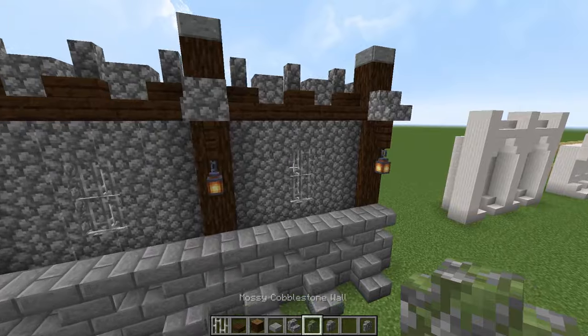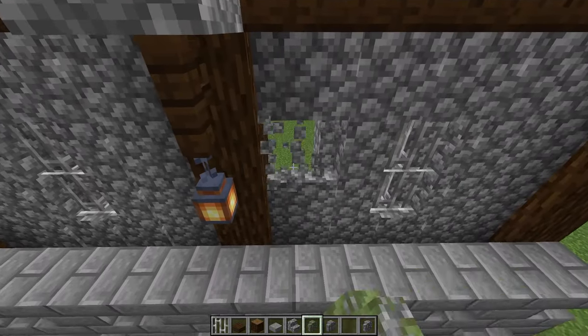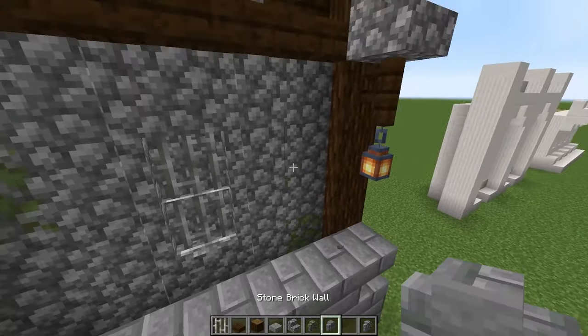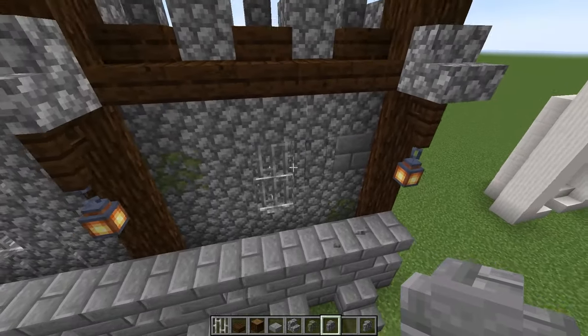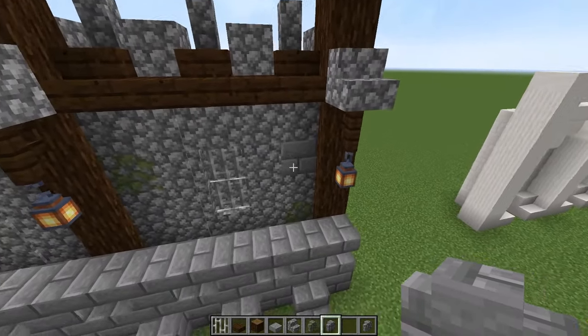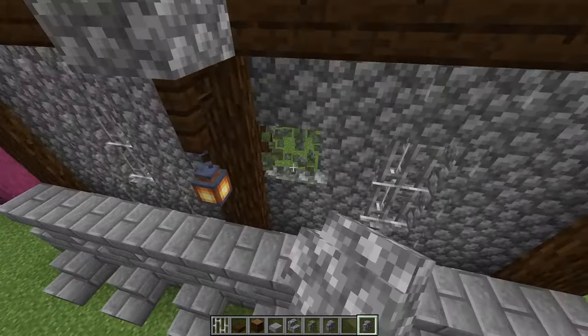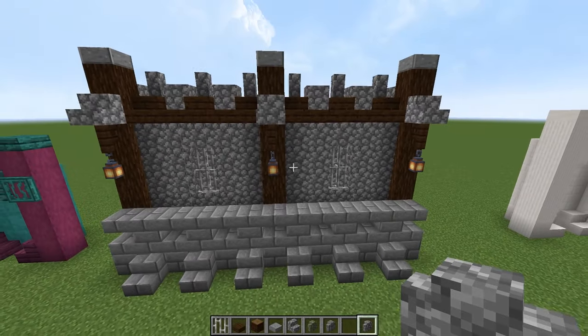One more thing about the wall: you can actually switch in random pieces of wall here — different walls. Let's take the stone brick wall for instance — you can place that in there. It looks pretty odd, but you can do it. It probably does work much nicer with the mossy. I don't like it in this wall, but you can do it.